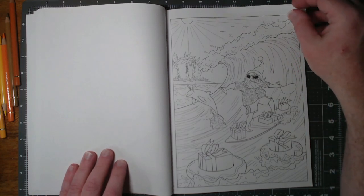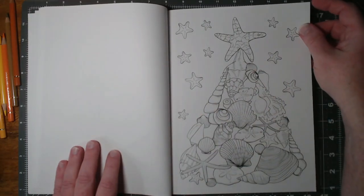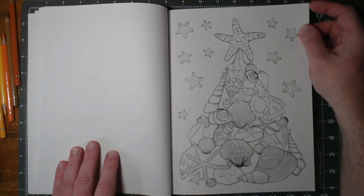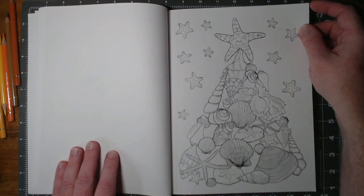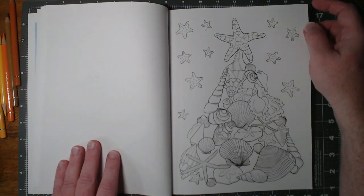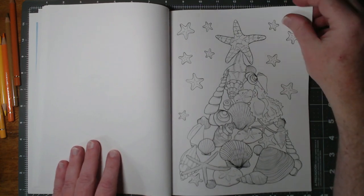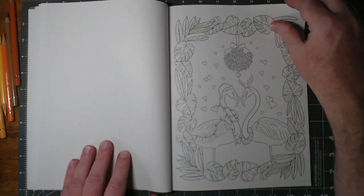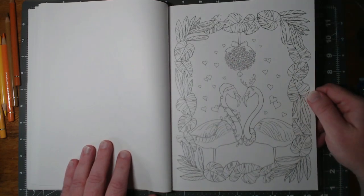Cute. That'll be an interesting challenge. I'm not sure what to do with that. Seashells don't have a whole lot of varied coloration in nature, but this would definitely give you the opportunity to really try some shading and some more of your gradient technique. Again, a lot of really tiny areas, but that's a cute picture.